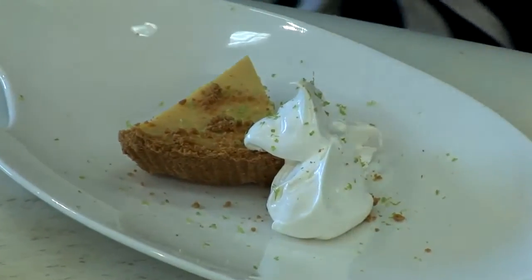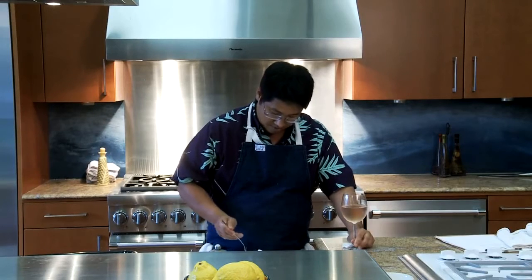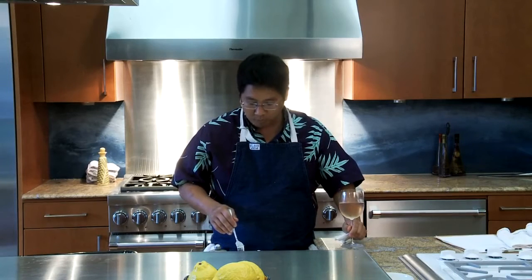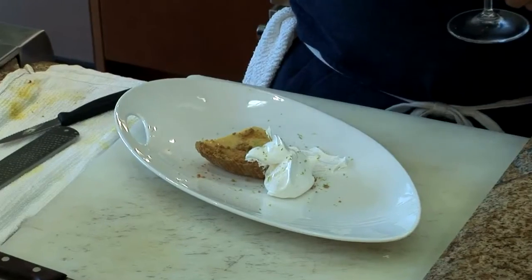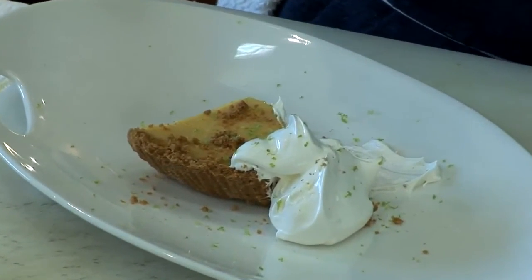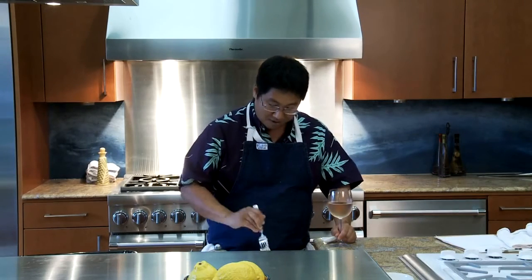So how does it taste? You got that cookie crust, you got the acidity, the sweetened condensed milk obviously gives it the sugar and rounds it out. And then you have almost this dark, porty ice wine flavor and finish. It's good — it's real good.